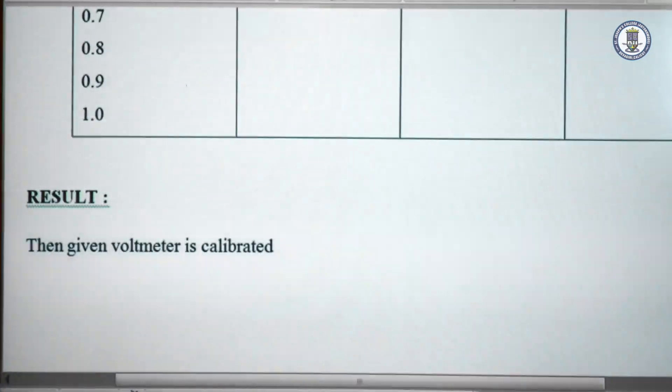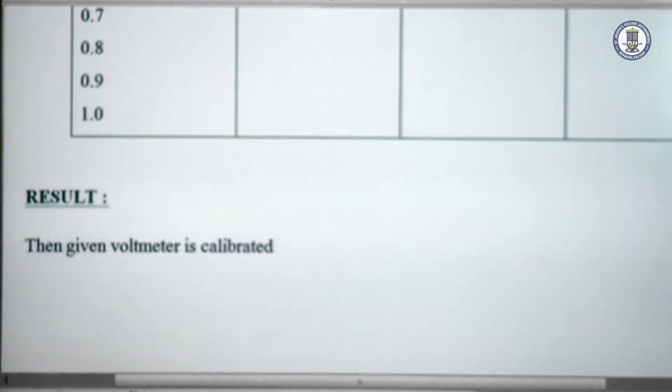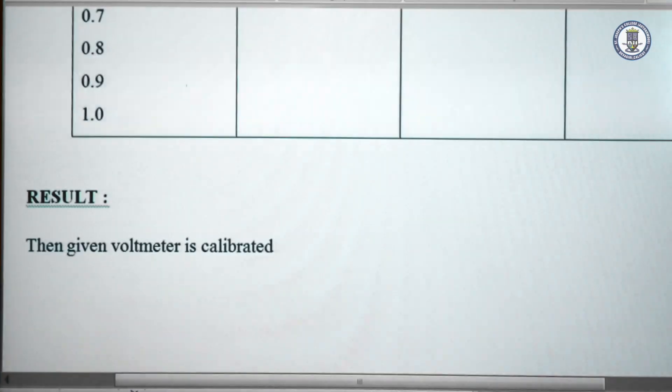A graph is plotted between V0 along the x-axis and V minus V0 along the y-axis — that is the calibration graph. So the given voltmeter is calibrated.